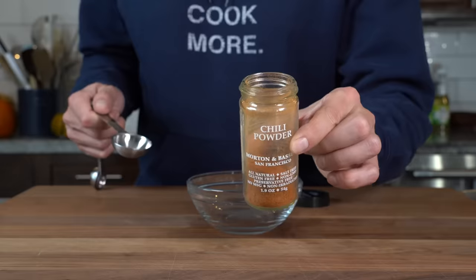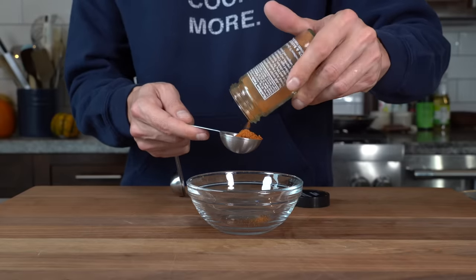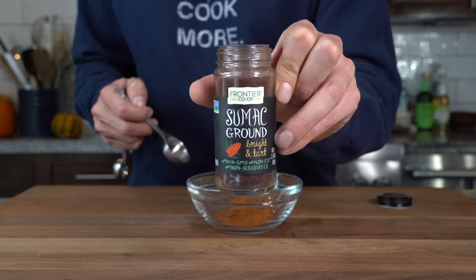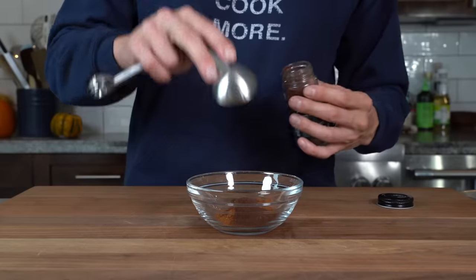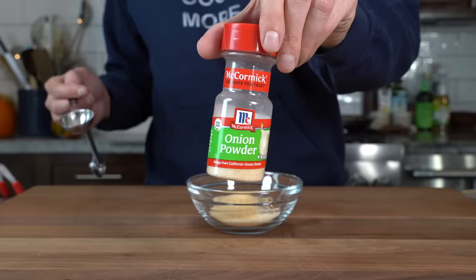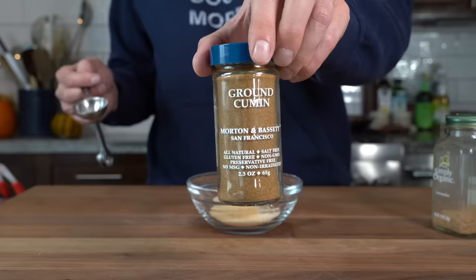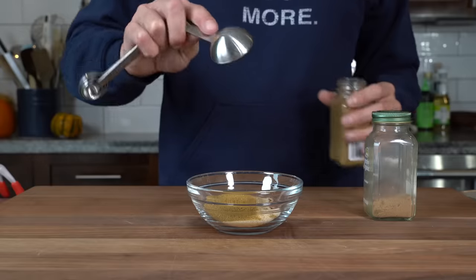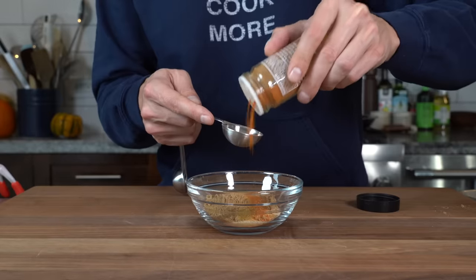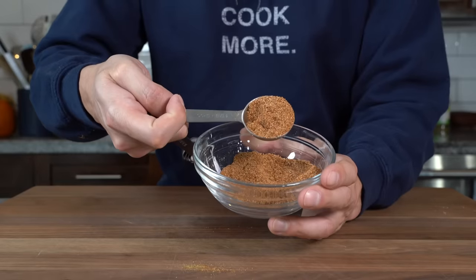Next we have the spice blend. About one tablespoon of chili powder. Then some sumac — maybe a half tablespoon. Then paprika, about a half tablespoon. Garlic and onion powder, another half tablespoon of each. Then cumin and coriander, another half tablespoon of each. And finally for a little heat, about a teaspoon of cayenne. No salt — we'll add that later. Just mix it up. You can use this spice blend for a lot of things.